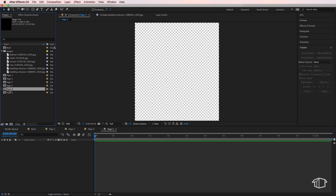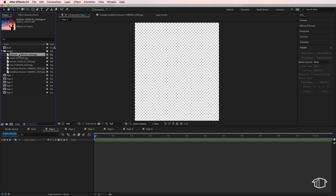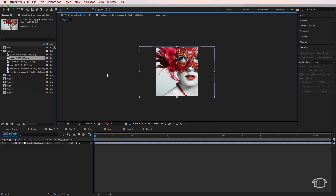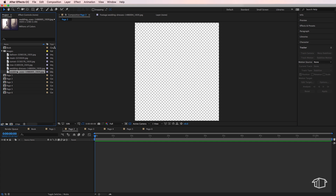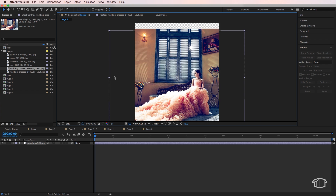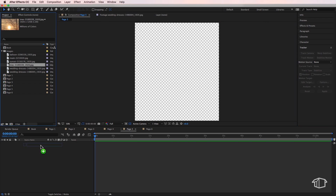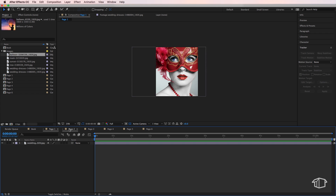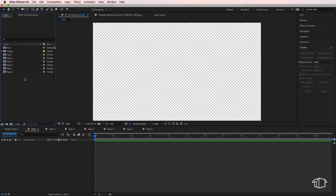Double click and open up all these pages so they're ready for our images. Go back to page one and drag in your first image. Resize it so that it fills the entire frame — your images may have a different aspect ratio so just reframe and move them to fill the screen. Go through and add all your images so all pages now have images in them.